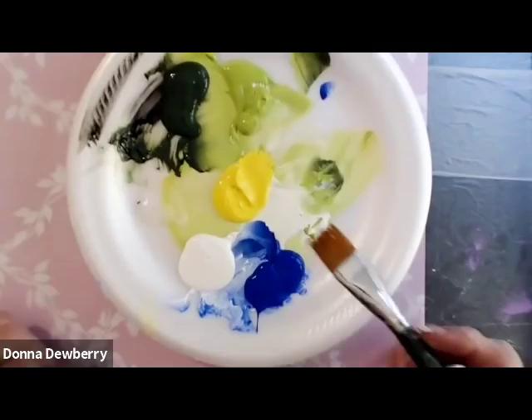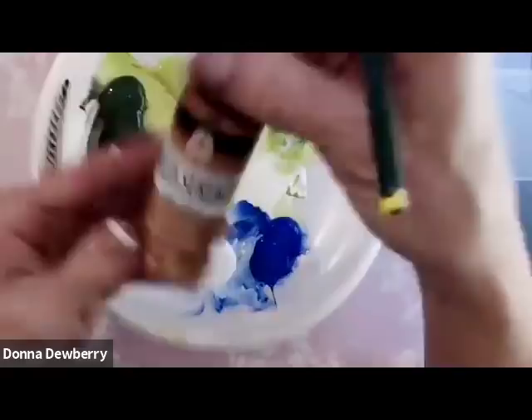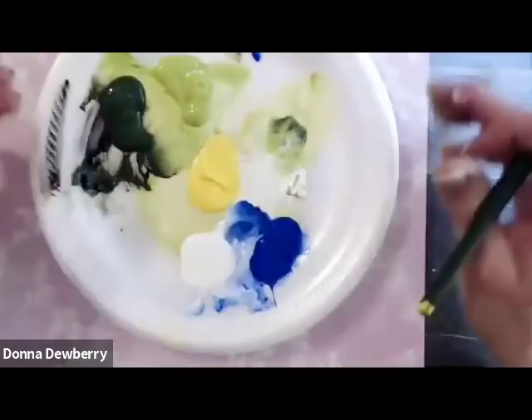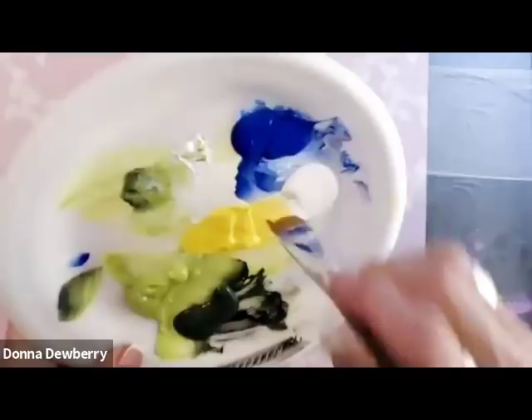I have some blue and white mix, yellow and white, and some floating medium — it's a fluff with no pigment in it. We're using multi-surface Folk Art One Stroke multi-surface paint. I'm picking up the three-quarter inch brush, my one stroke brush, slightly dampened and laid on the paper towel before we get started.